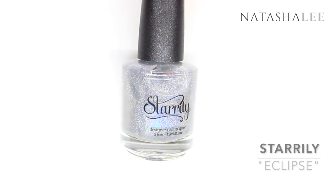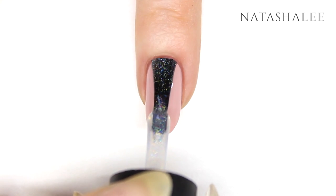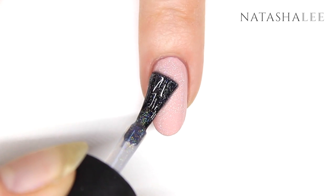I decided to add a little sparkle to this design, so I used Starily Eclipse over my color coat — just one layer to all 10 nails.